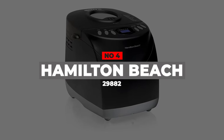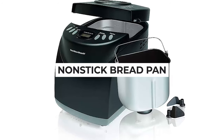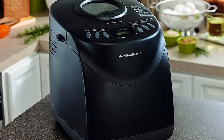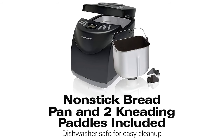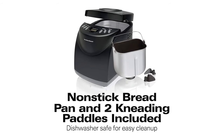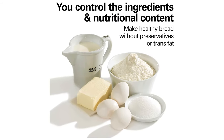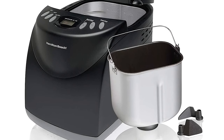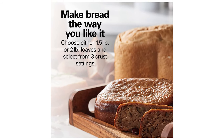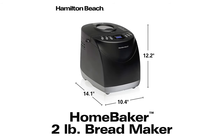Number 4: Hamilton Beach 29882. This Hamilton Beach bread maker has a black plastic exterior, plastic buttons, a non-stick bread pan, and 12 pre-programmed cycles. It comes with one kneading paddle for use and a spare kneading paddle for safekeeping, meaning you already have a replacement if something happens to the first one. The crust is usually reasonably uniform, and the overall appearance of the bread is fairly nice. The nonstick pan is a breeze to clean — it's dishwasher safe — and the bread pan's handle locks into a folded-down position, making it easy to dump out the bread once baked.